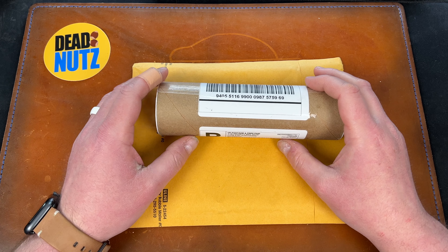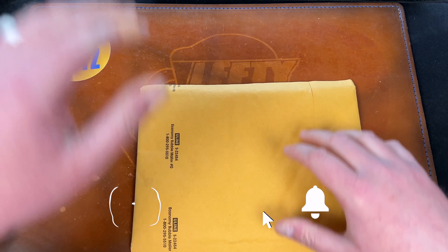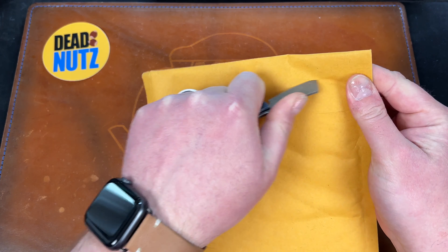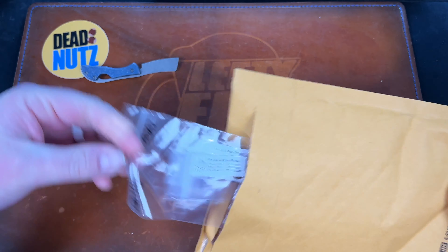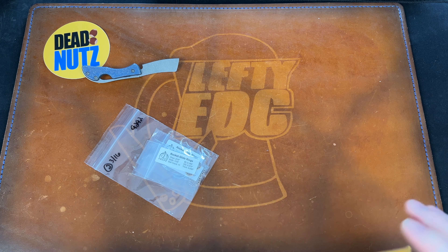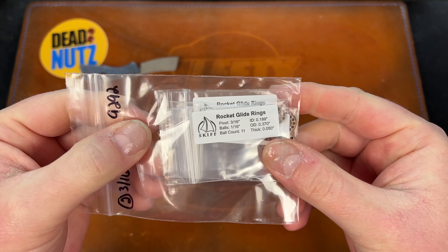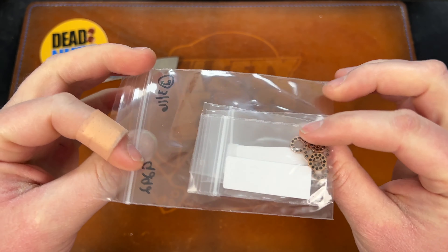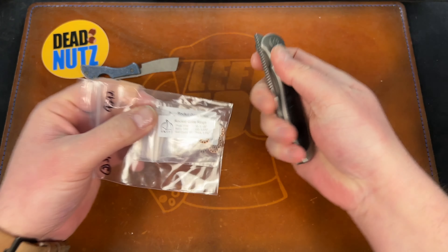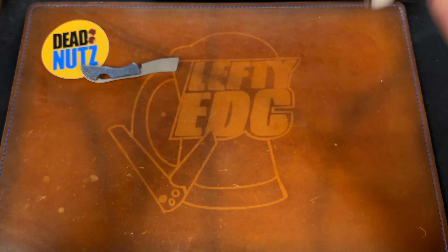Hey guys, Kev here. I have two things to quickly unbox — this one is from Ferrum Forge and this one is from Skiff. I ordered two sets of 3/16th inch bearings and two sets of 5mm 1/16th bearings, just restocking. Whenever I put bearings into knives like the mini Tempest, I tend to always restock right after, even though I still have some.